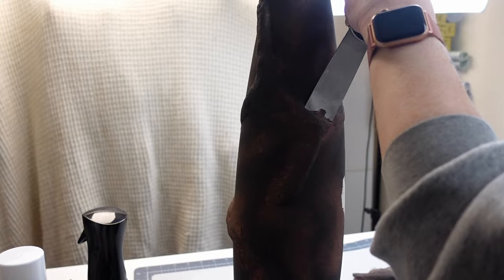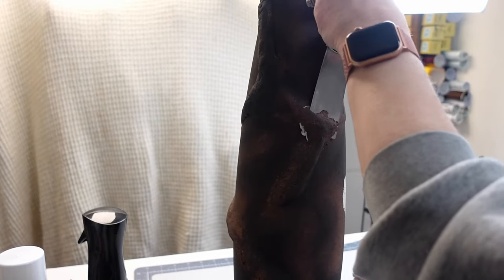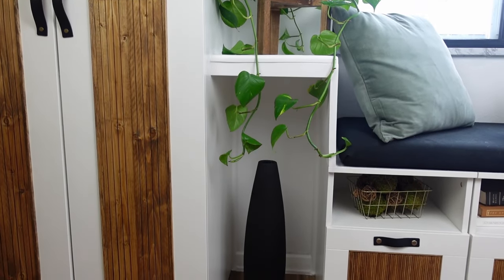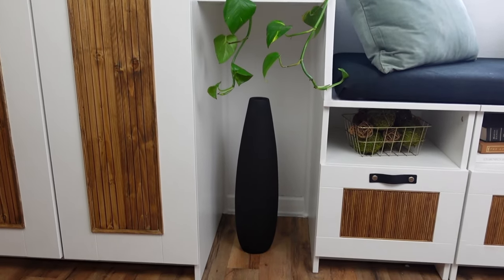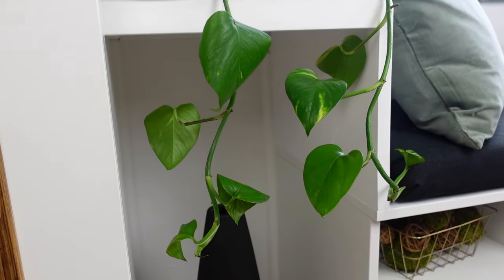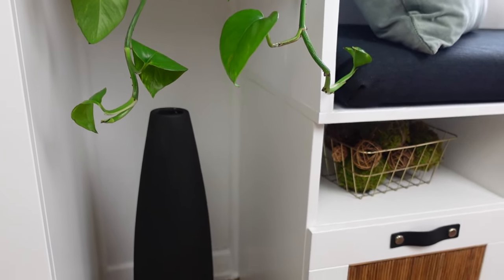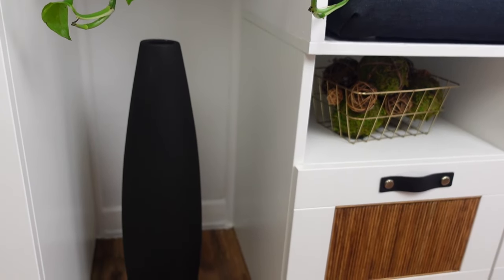I took a scraper and hammer and took off all of the paper mache, and I painted it solid black. That's where I'm at right now with this project. Basically it just got a paint job and I wasted a lot of hours. Please let me know — have you tried this stuff? Am I doing something wrong? Or maybe I just need to keep experimenting.